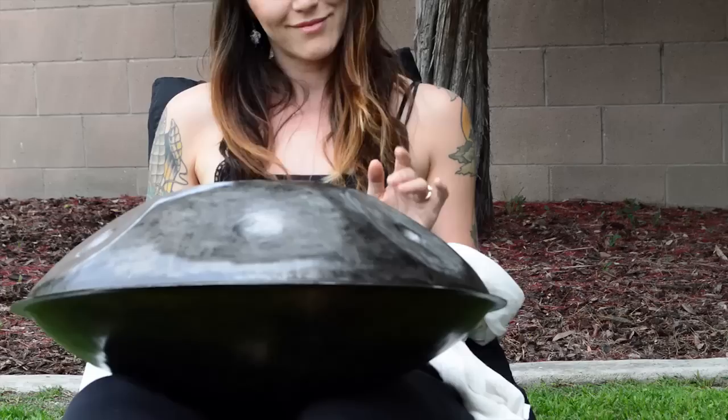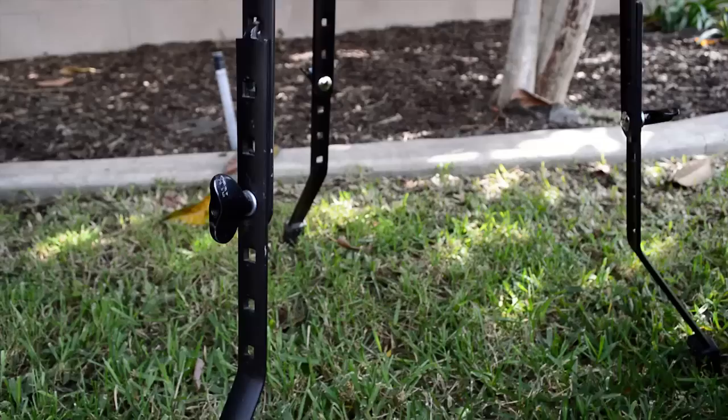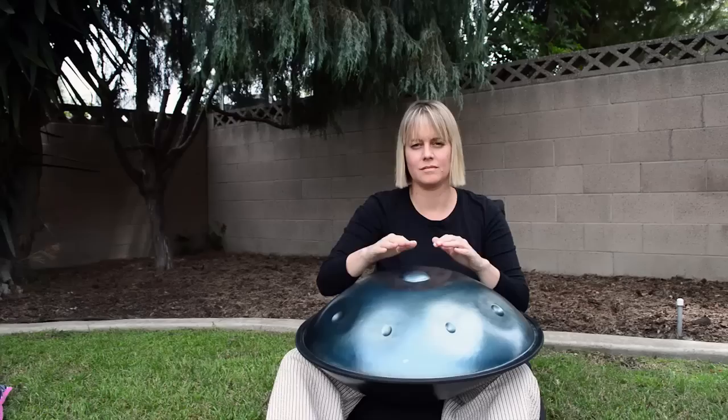When Stephen told me that he's going to start making them for the community and having his own company and really going for it, I was so happy. I immediately thought of like ten people that I just can't wait for them to have their own so we could jam together.